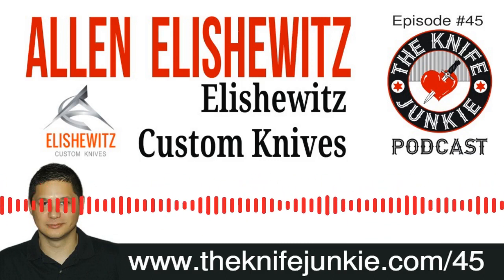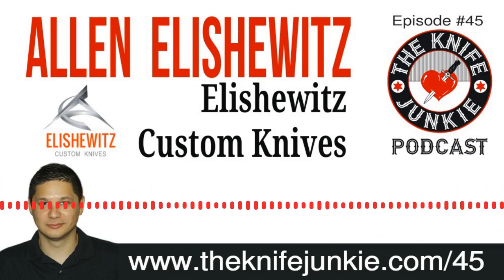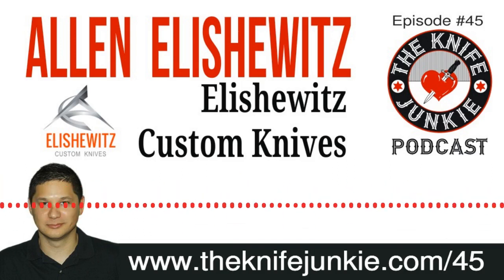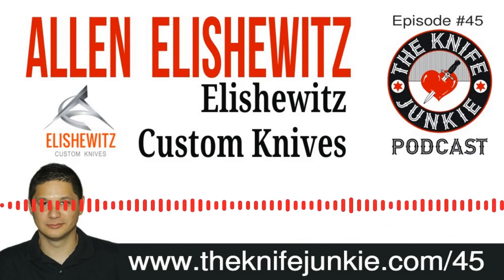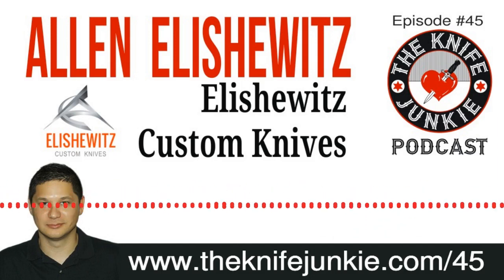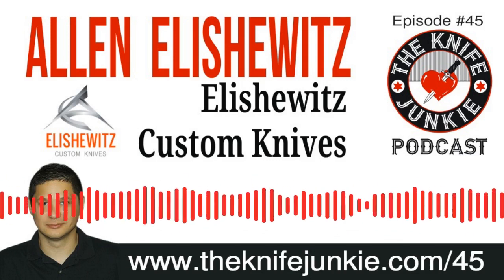Hopefully tactical knives never go anywhere — they're my favorite kind of knives. Same here. Alan Elischewitz, thank you so much for coming on the Knife Junkie Podcast. I think there's a whole lot more we could talk about, so maybe sometime we'll get back together. I just want to say I love this EX-03 and I look forward to getting more of your knives. Thanks for having me on, it was great — it was my pleasure.